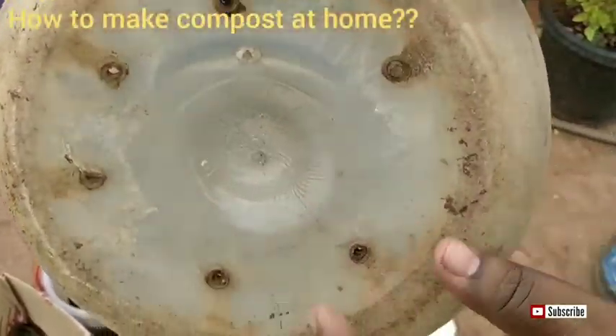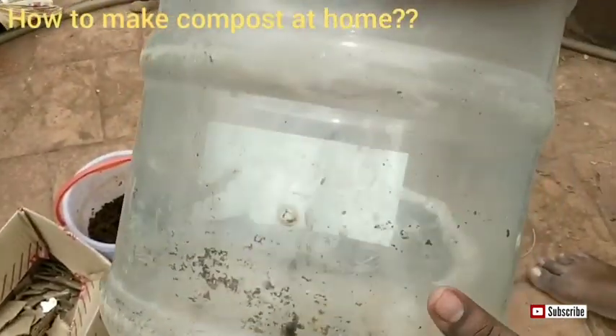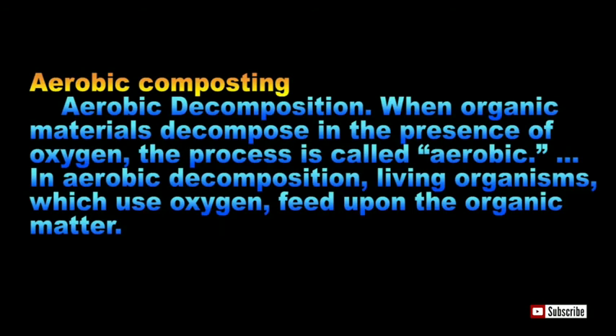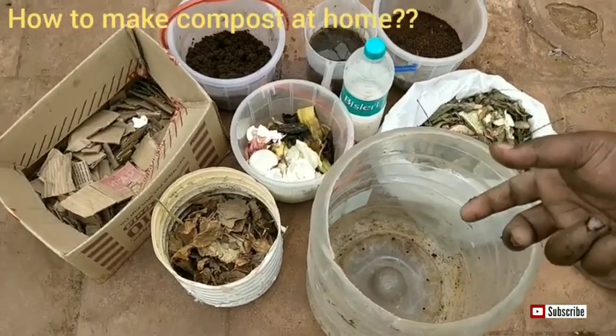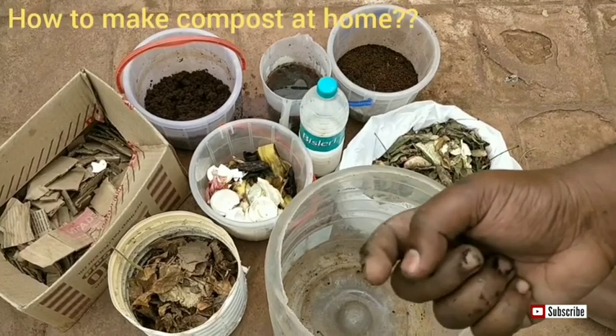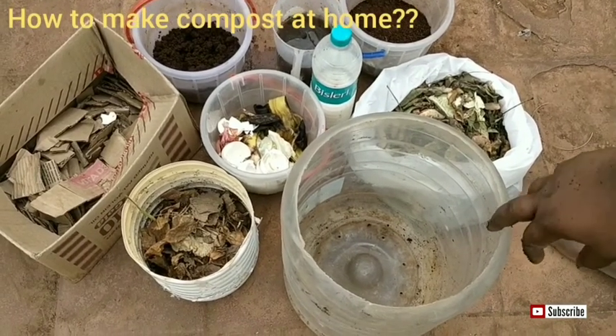First, we need a proper bin. You can see here I have put lots of holes on the sides of the bin and at the bottom, so that if there is any water leakage it will get out easily. We are going to do aerobic composting — that is the major concept. Aerobic composting involves oxygen or air, so there should be proper ventilation inside the compost bin so that microorganisms can live in it and convert the waste into compost.